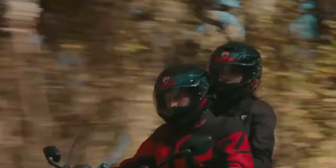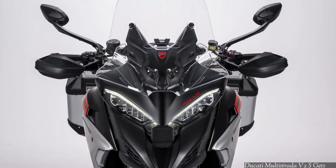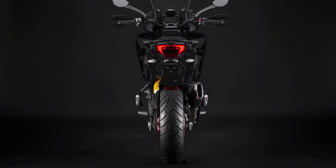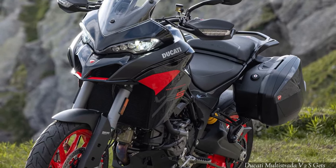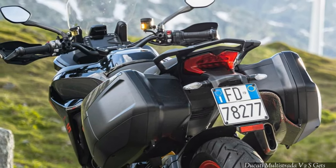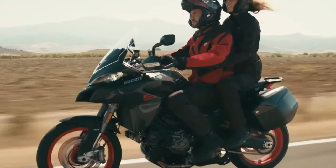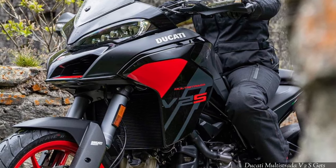The 2024 Ducati Multistrada V2 takes on a dark attire to look better than the Multistrada V4. If you're in the market for a capable adventure tourer from Europe, there's a high chance you'll consider the Ducati Multistrada V2. It serves as the entry ticket into the much popular Multistrada moniker, with an assortment of top-shelf components, electronics, and a thumpy Desmo mill. For 2024, all this has become even more delectable, as the Italian giant has now an update for its middleweight ADV.